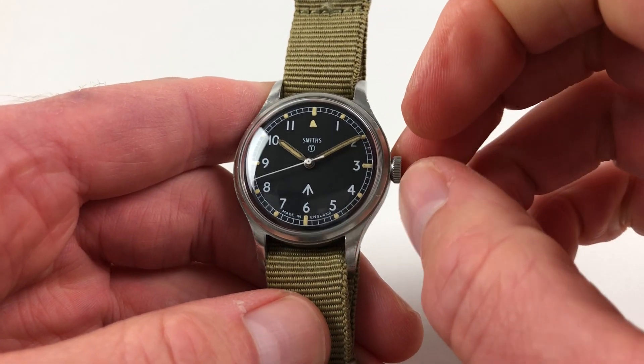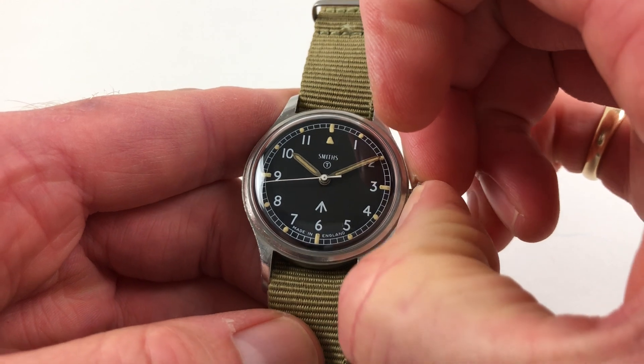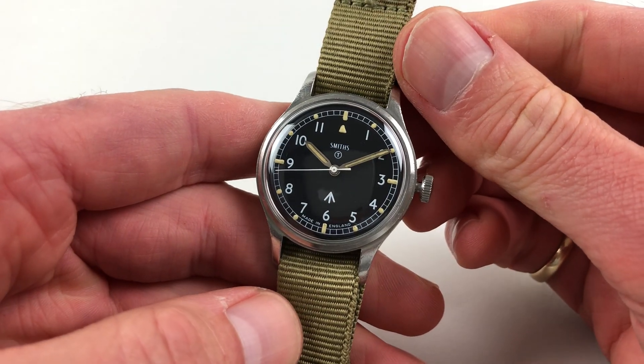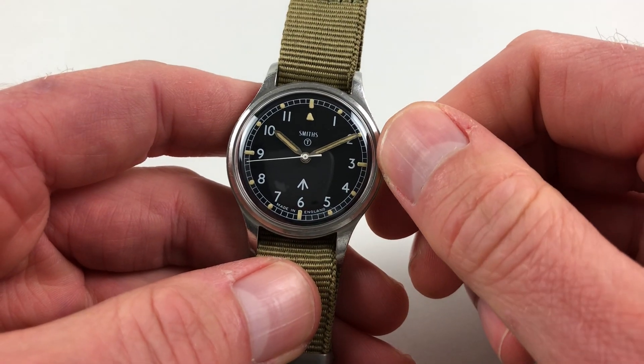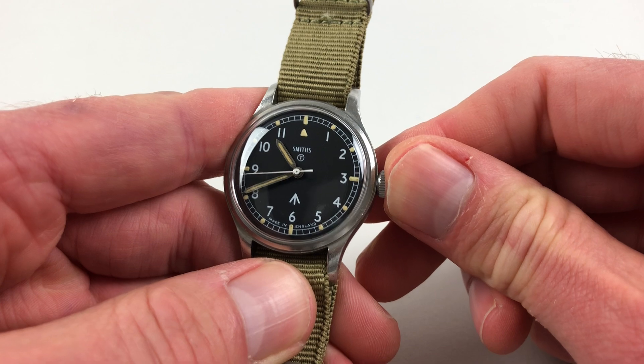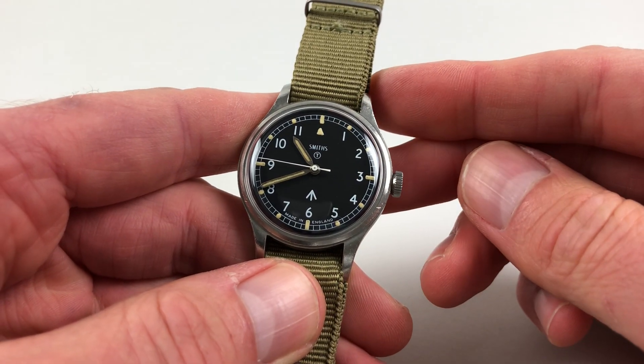Hand settings are in the normal manner. If you pull the crown out, the watch also has a hack feature. So when you pull the crown out, the centre seconds hand will stop. You can then adjust the hands to the desired time, and then when you press the crown back in again, the centre seconds hand will immediately restart.